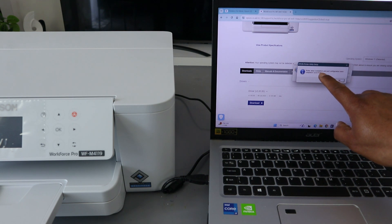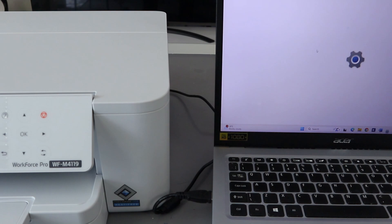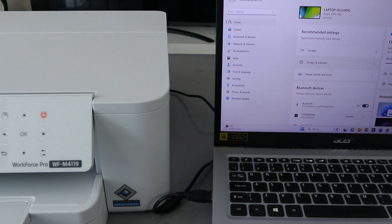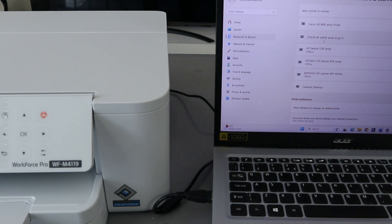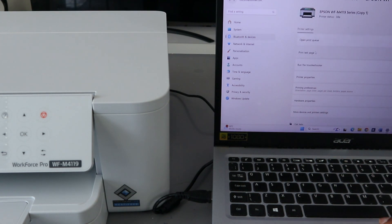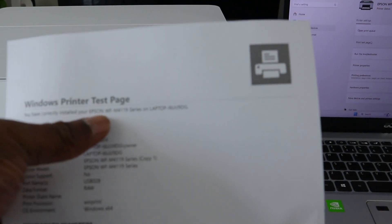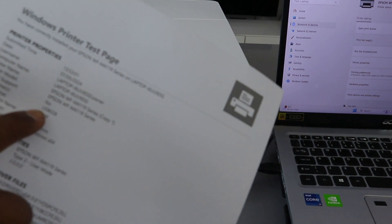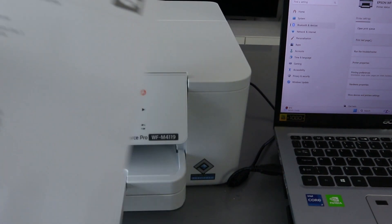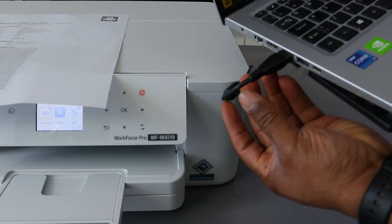The printer driver installation and port configuration will complete successfully — select OK. Then go to Settings, go to Printers and Scanners. You will see the Epson Workforce series is available. Select it — it shows the printer is idle. Select Print Test Page. The printer is now printing. Confirmed: you have correctly installed your Epson WF-M4119 series, port USB 0-0-8 RAW data. This is how to connect this printer to your laptop using a USB cable.